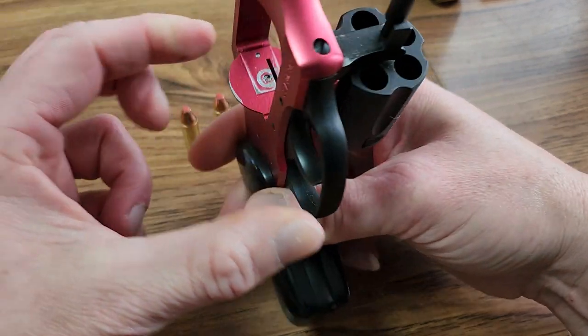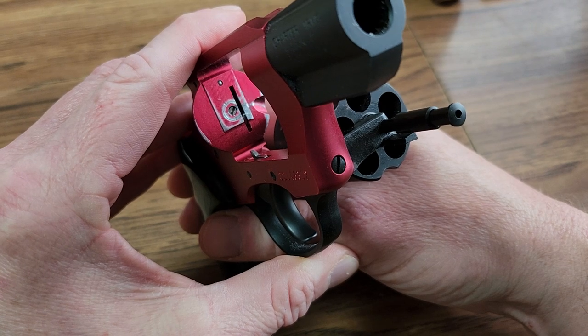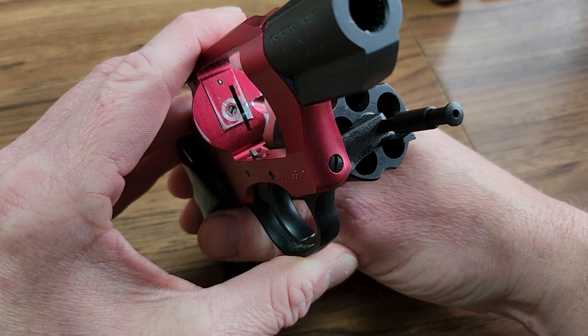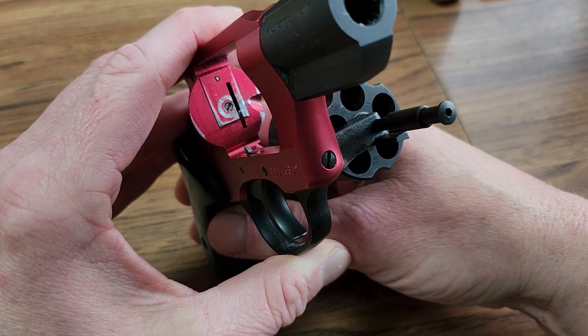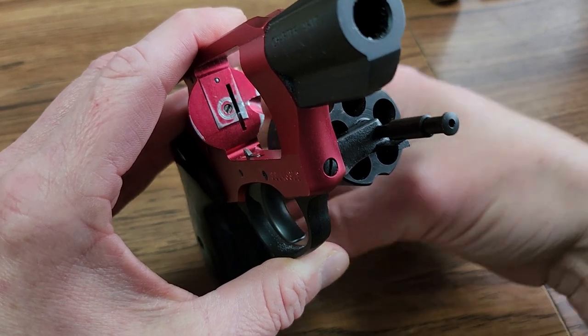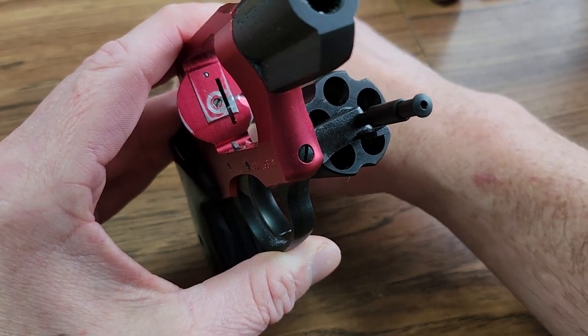Then I looked at that and check that out — that does not look like a new gun to me. I don't know what the deal is with it. It was sold as new, everything came in the box with it, it was in the bag, and it had about two ounces of oil on the gun that I had to clean off.